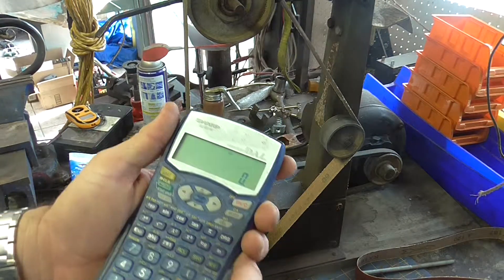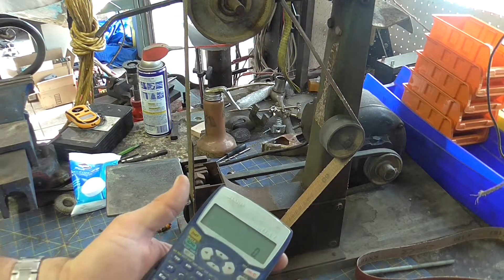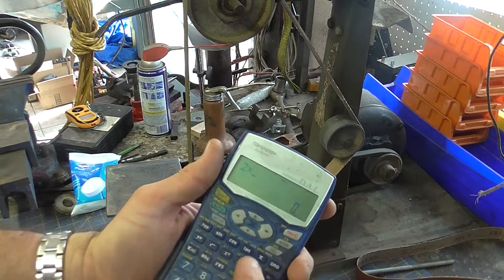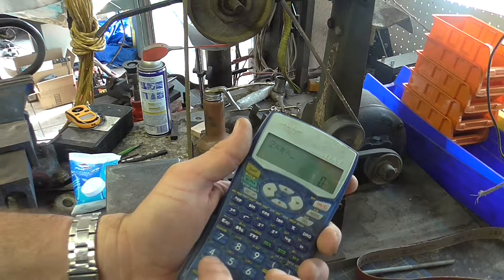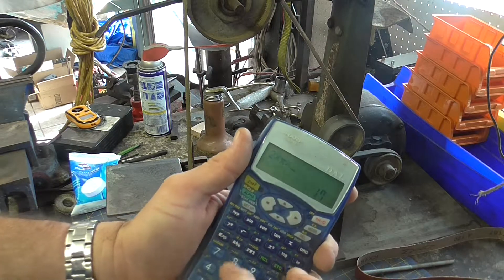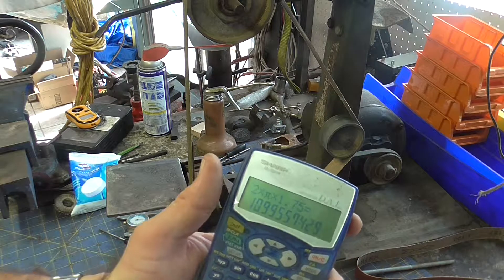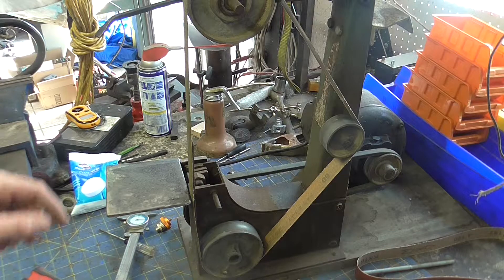So I need to do two pi times the radius. I do two pi times the radius, which is 1.75, and I get right at 11 inches. So each revolution of this wheel is going to be 11 inches.